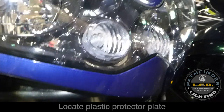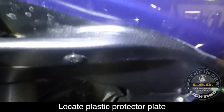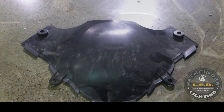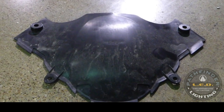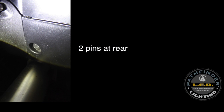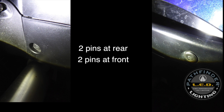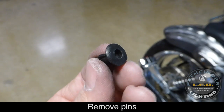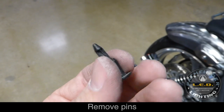To replace the position lights on the Kawasaki, we need to remove the plastic panel underneath the front of the fairing. The panel is held in place with two plastic pins at the rear and two at the front. You can remove these pins by simply pushing in on the center until you hear a click, and then use your thumb to pull out the pins.